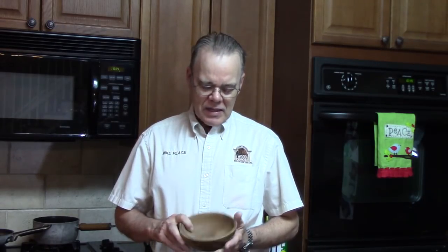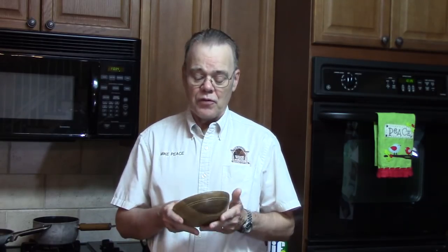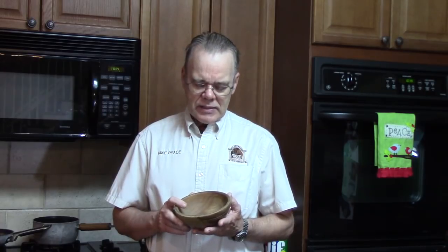Hi y'all, welcome to my kitchen for a tip of the week. Let's talk about finishes for natural or utility bowls. A lot of people have questions about that. Mike Mahoney, who manufactures a walnut oil finish and is a professional wood turner that's made thousands of salad bowls, suggests that sometimes the best finish is no finish.